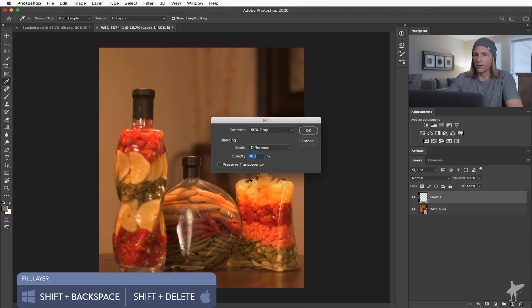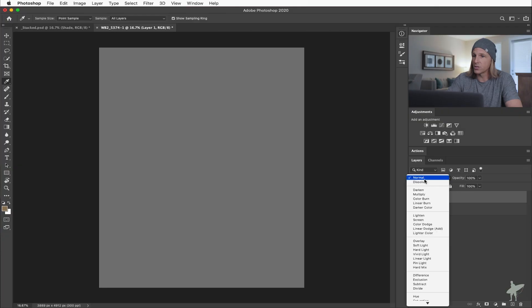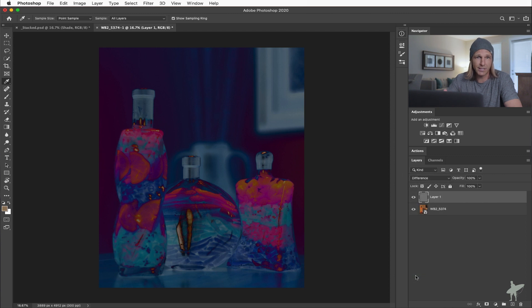What we need is a way to identify the neutral tones in this image. First thing we want to do is create a new layer and fill it with 50% gray. The reason we're doing this is we need a baseline — a zero tone value that we can then locate within the image below. We're going to take this gray layer and change the blend mode to Difference. What Difference does is it shows us which pixels in that image are the closest to our neutral gray layer. Anything closer to black is going to be closer to neutral gray.